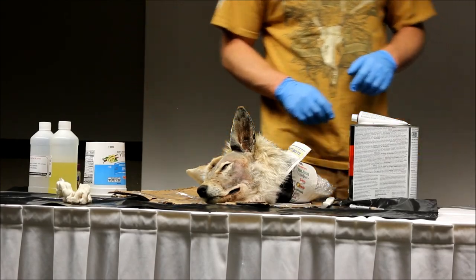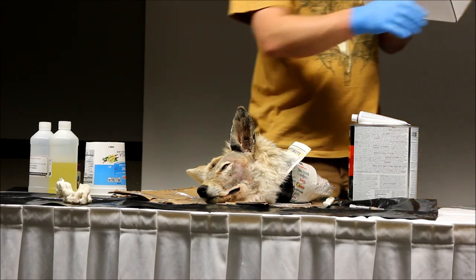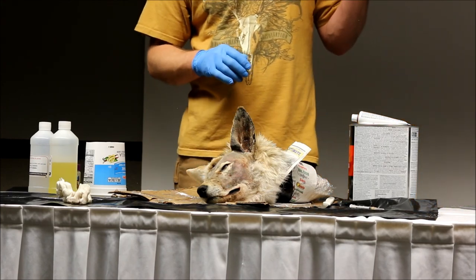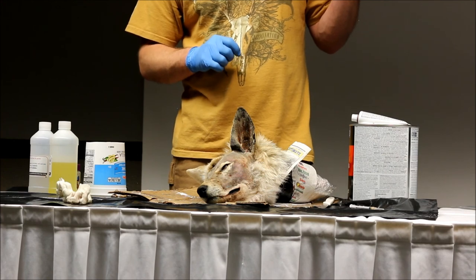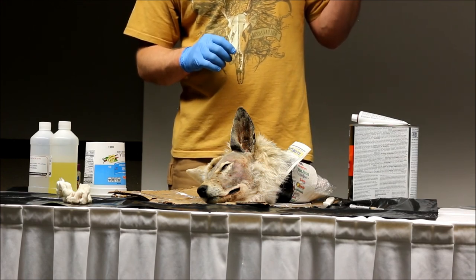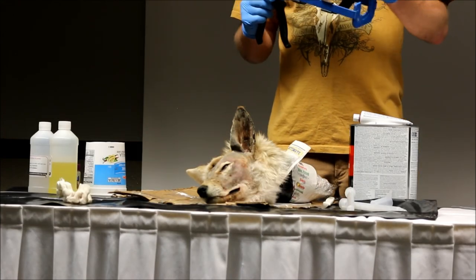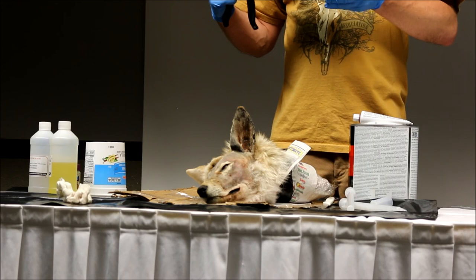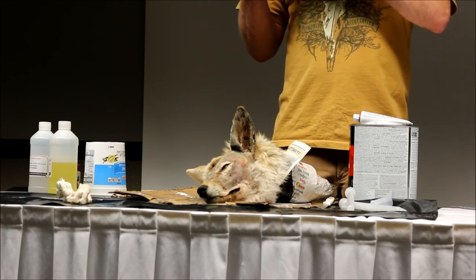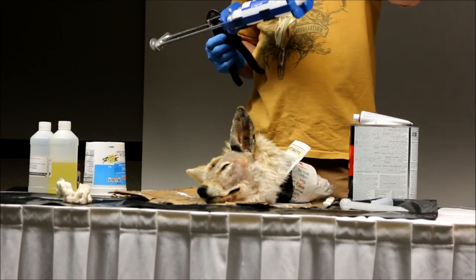How I do that is with this product right here that Bill Newman from North Dakota turned me on to. It's by Smooth-On Company out of Pennsylvania. This is their EcoFlex 5. The good thing about this system is you don't have to worry about mixing it by volume or by weight, because it's all going to do it in that tube.